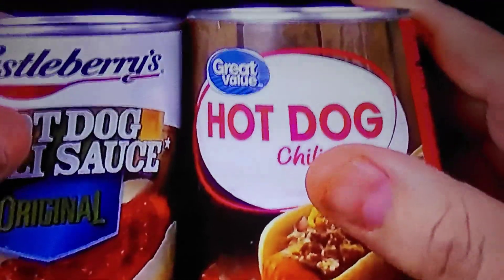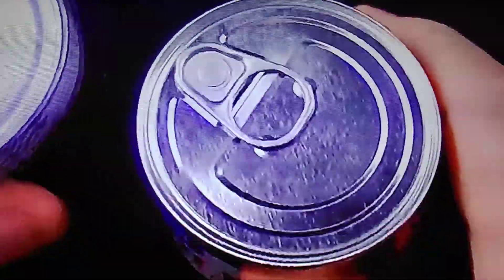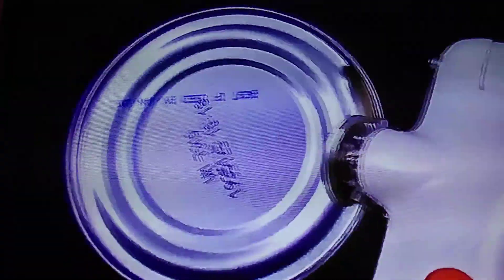But as always, what's most important is what's inside. So let's go ahead and pop these open and see what they look and smell like. We'll start with the Castleberry's. Now let's open up the Walmart using the pull tab. That looks good — I'm really surprised. The Castleberry's looks light in color compared to the Walmart brand. I'm not seeing a whole lot in it, just some bits, but the Walmart brand looks like there are chunks of meat in there. The Walmart's actually looking quite good.